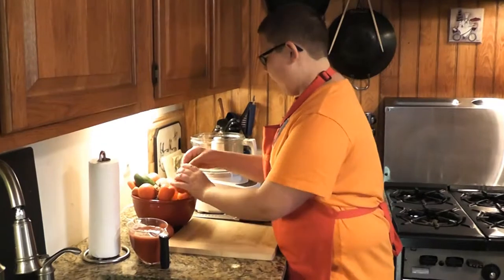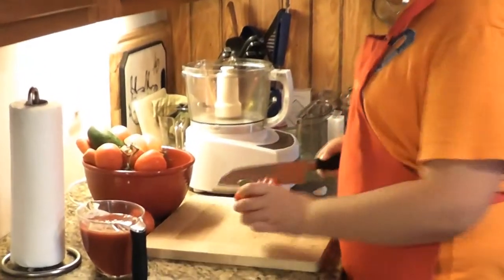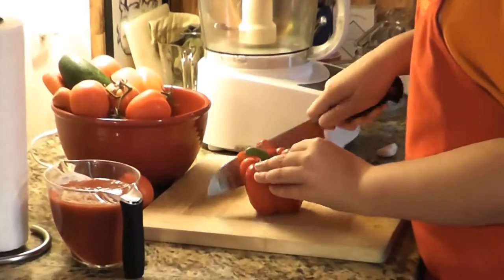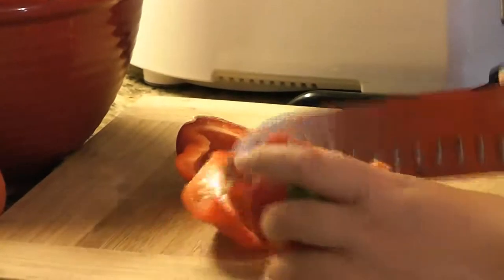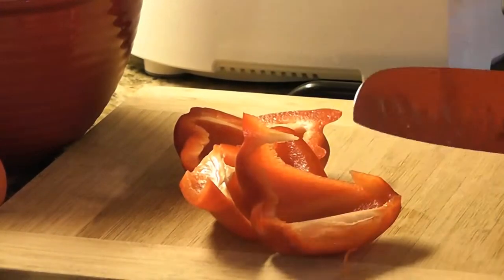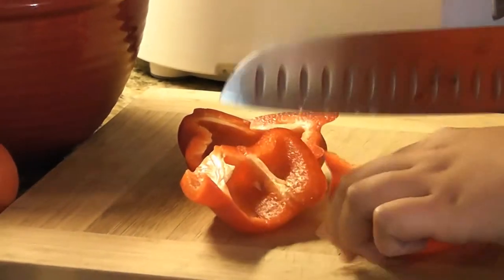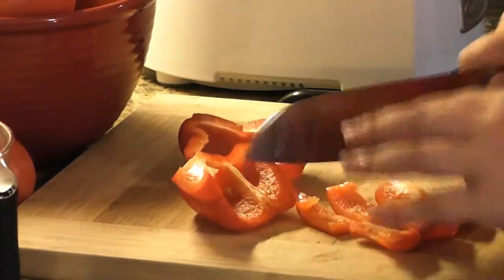We're going to start out with a bell pepper — it can be any color you want. I prefer red because the tomatoes are red and it's going to have a pretty color. You're just going to cut around the seeds. You just go right around and the seeds are right here. Then we're just going to do a rough chop because everything is going right into the food processor anyway.